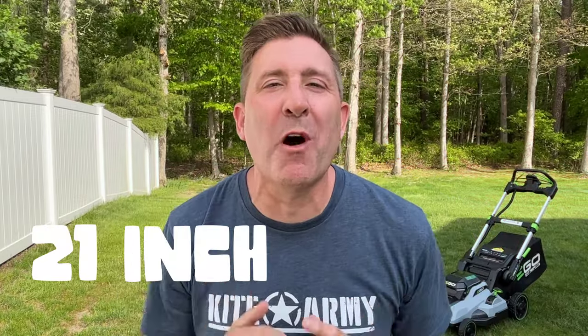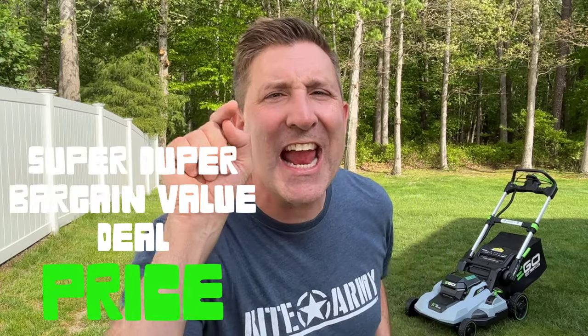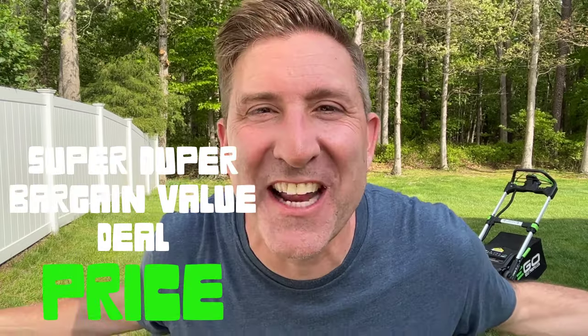All right, so if you're looking for a premium 21-inch battery-powered self-propelled walk-behind mower at an awesome price, this video is for you.